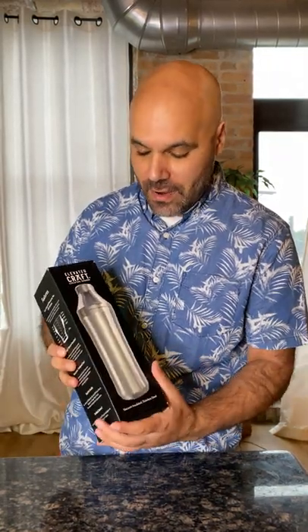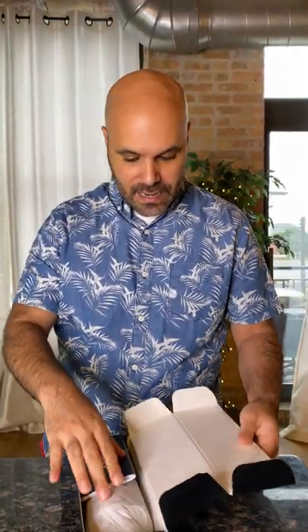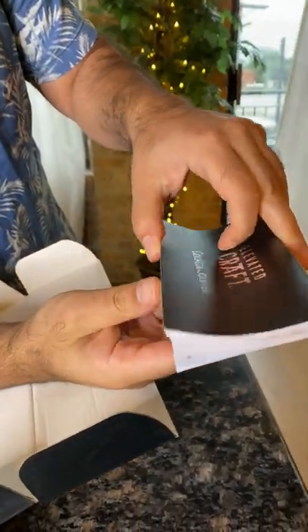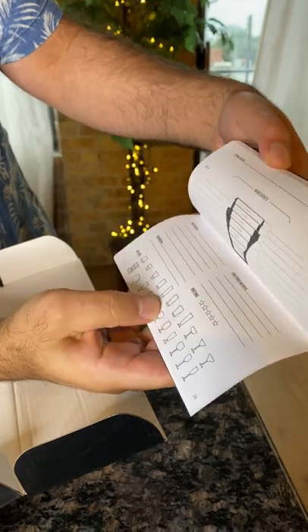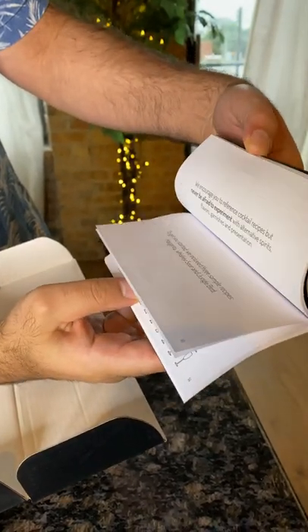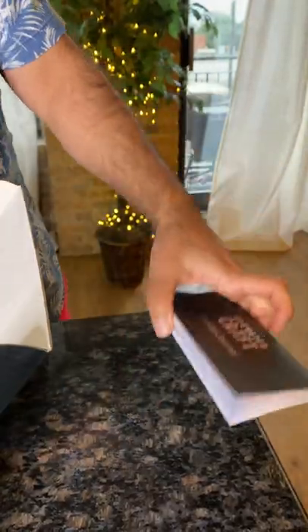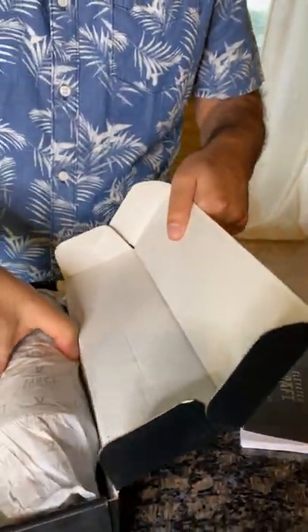We got this shaker from Elevated Craft — it's going to be released any moment now, it's about 60 bucks, a little under 60. Let's take a look at it. Nice little box, and look at that — a beautiful cocktail journal. It actually gives you some recipes and instructions, and you can write down your own along with what kind of glasses to use. That's a really nice touch.